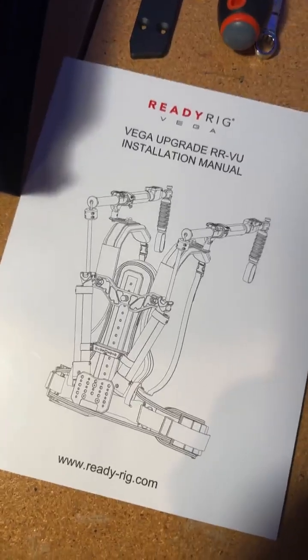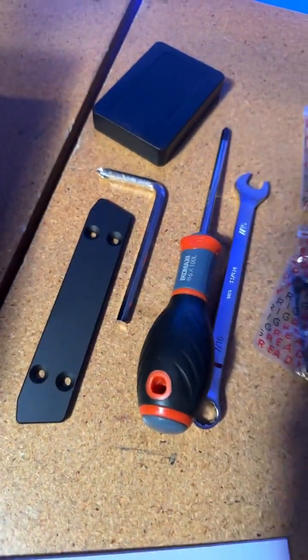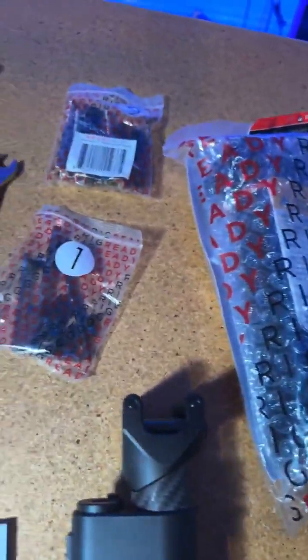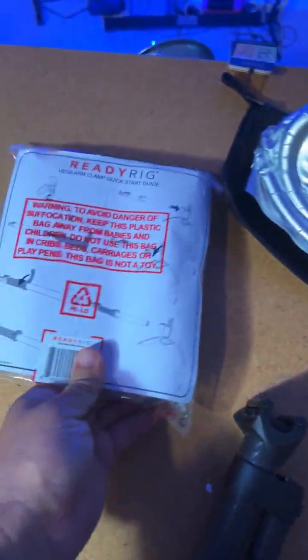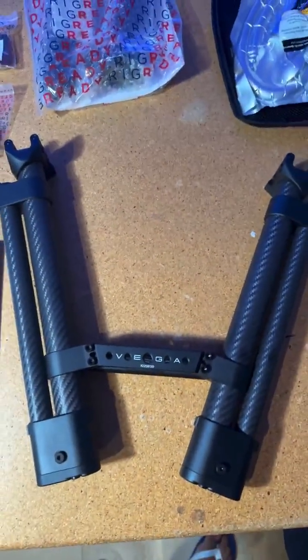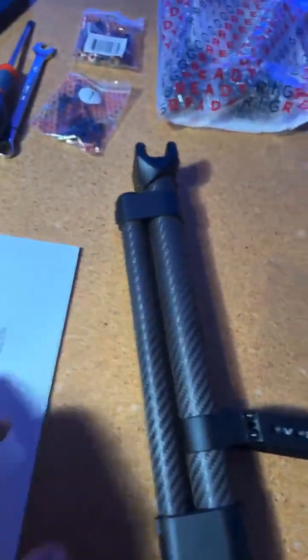So this is everything that comes in the kit. It comes with this very good, fully detailed manual with all step-by-step instructions. It comes with all these tools — including a screw extraction kit and a drill bit, hopefully we won't need that — plus two marked bags of hardware, the ProArm Vega clamp, our Vega band that came in a separate box, and the Vega frame itself. And then we've got our ReadyRig set aside here, with the shoulder parts of the ReadyRig.